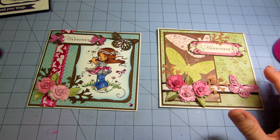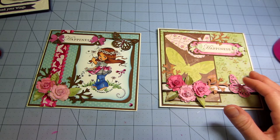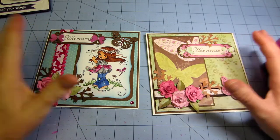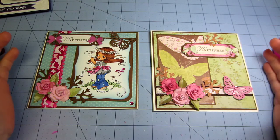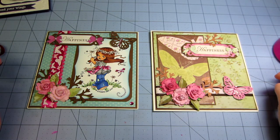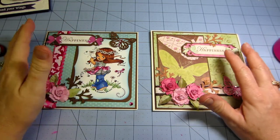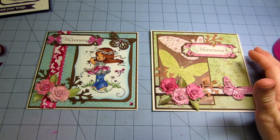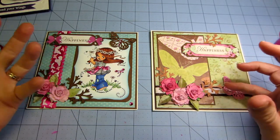I haven't been making cards in a while. I've only been at this scrapbooking type, altering, whatever it's called — this paper crafts that we do — I want to say a year, if that. And it all started with YouTube.